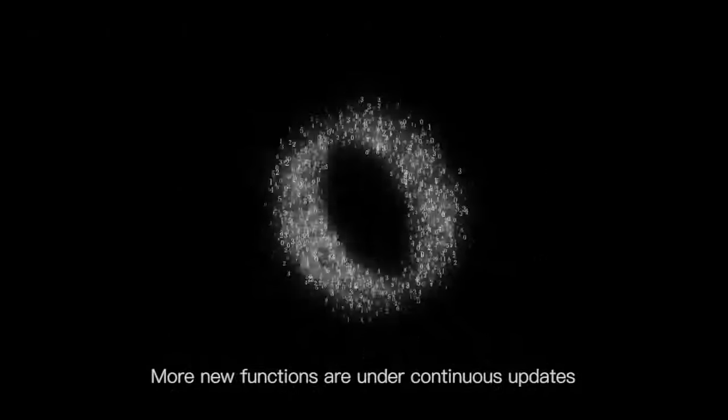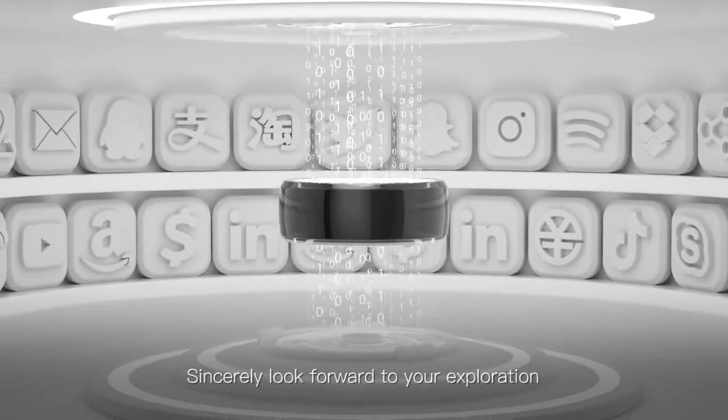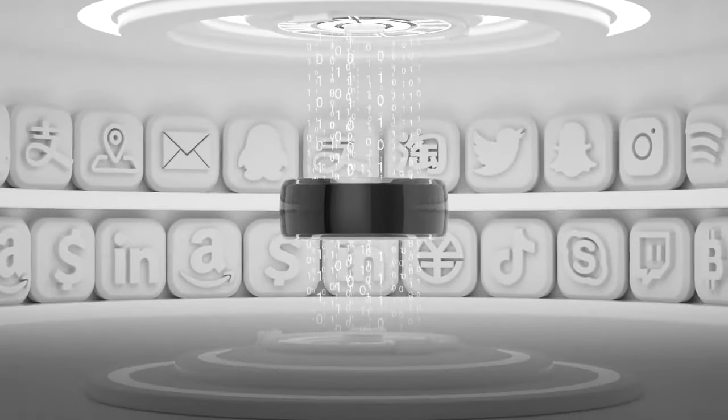More new functions are under continuous updates. We sincerely look forward to your exploration. Jackham — just made for you.